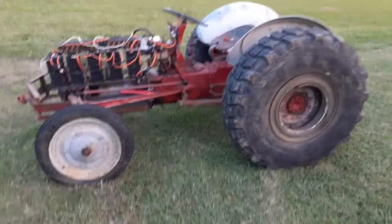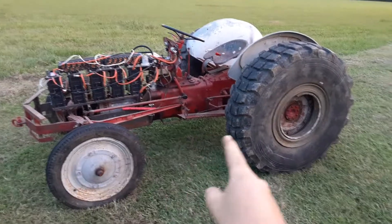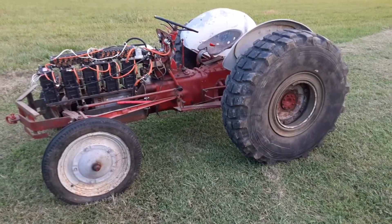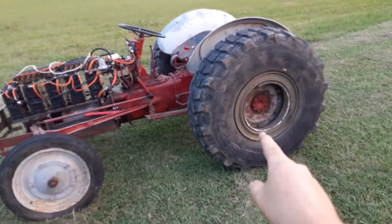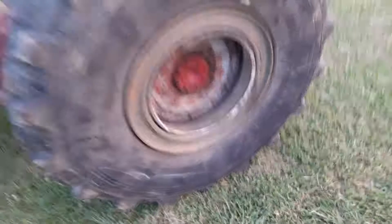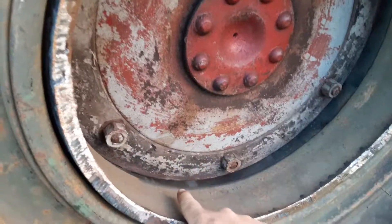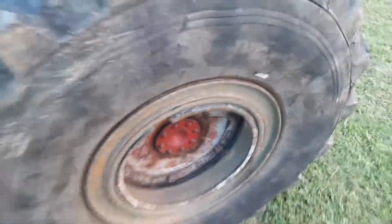So a couple unconventional things about this tractor — I've also converted the rear to 5-ton military truck wheels. That's actually what I get more questions about online. I just cut out the wheel — that's the 9N hub — and I welded that to a set of military steel wheels I cut out.